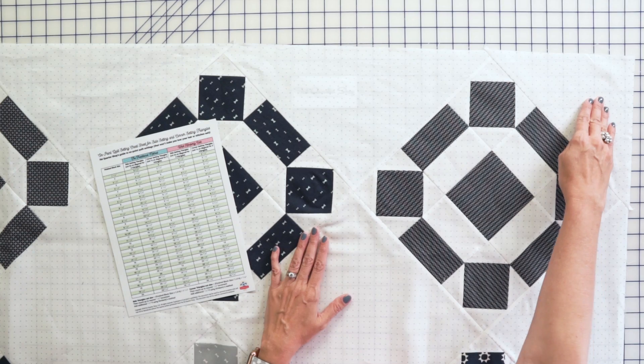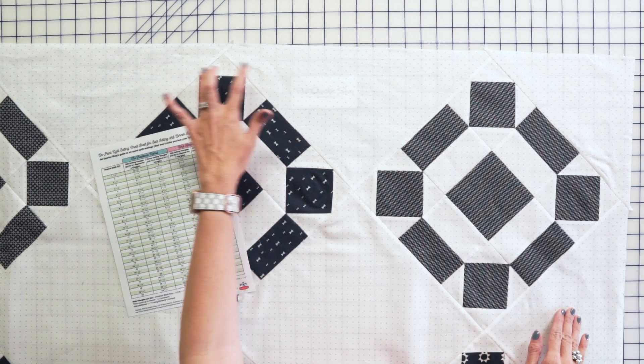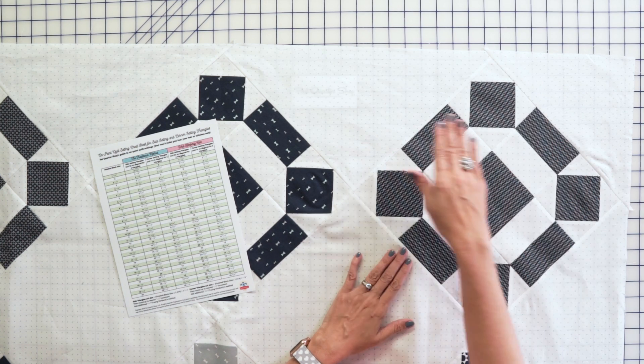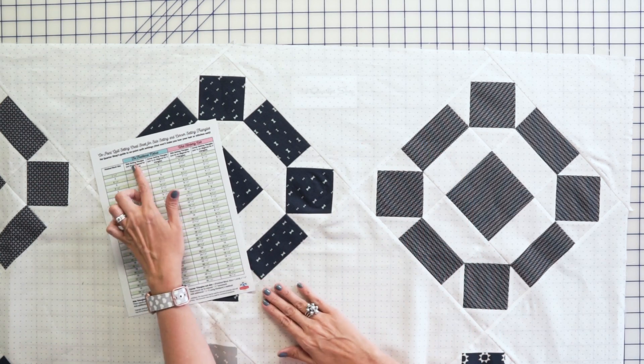Basically, the Kimberly method is adding half an inch so you can trim down later to get a more accurate result. Your corner triangles are always going to be cut from squares on the diagonal once, and your setting squares are always going to be cut on the diagonal twice. That's just a simple rule, and all of that information is on this free PDF.